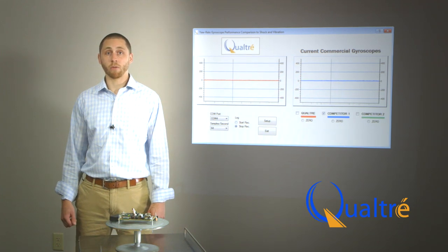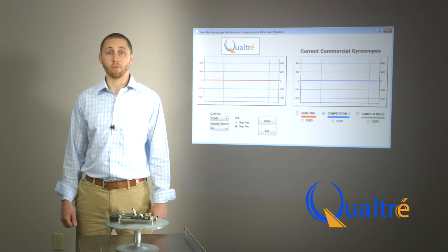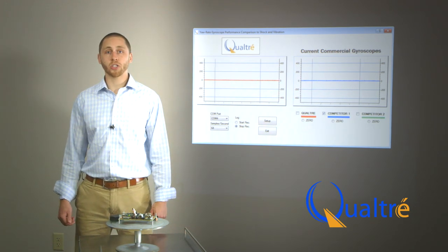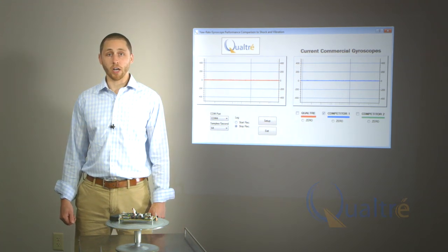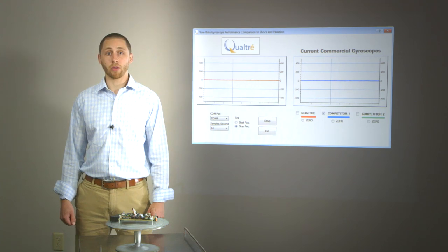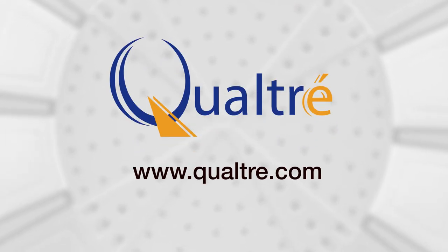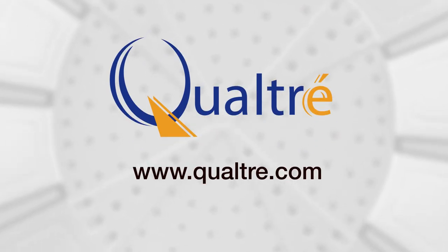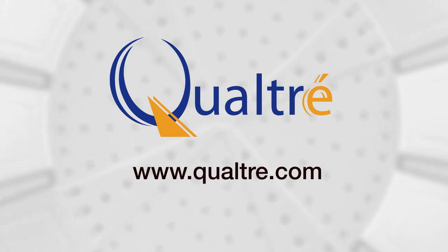Qualtray BAW gyroscopes will provide a more reliable and accurate rotation sensing solution in harsh environments, simplifying the development of reliable systems. Products featuring this innovative BAW technology include the QGYR-330HA with analog output and the QGYR-330HD with digital output. Thank you for watching. To learn more about Qualtray BAW gyroscopes, please visit www.qualtray.com.